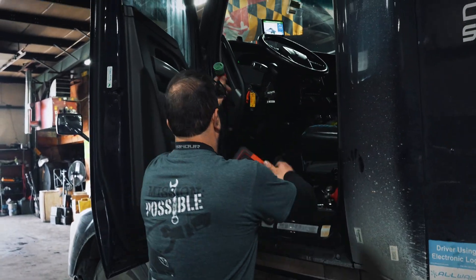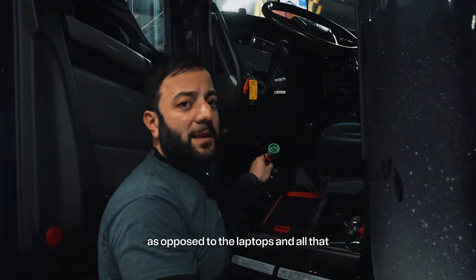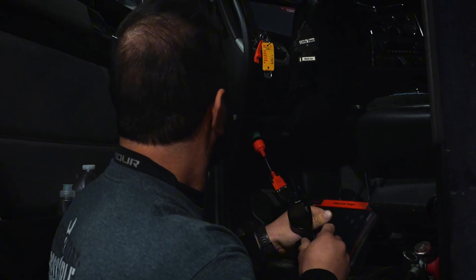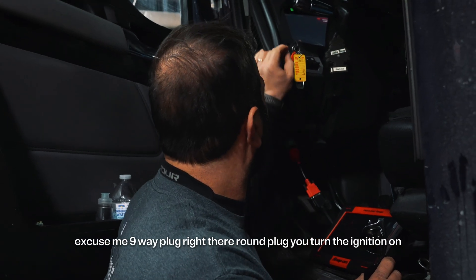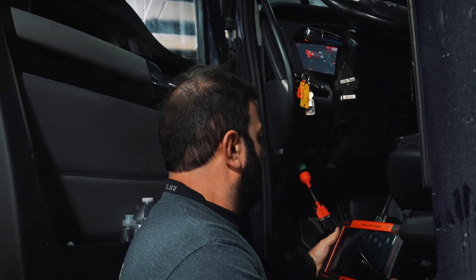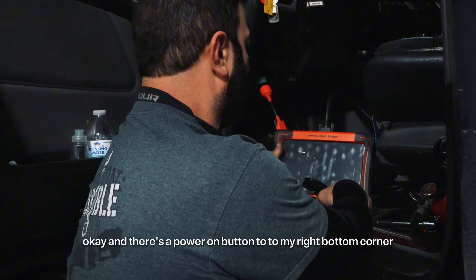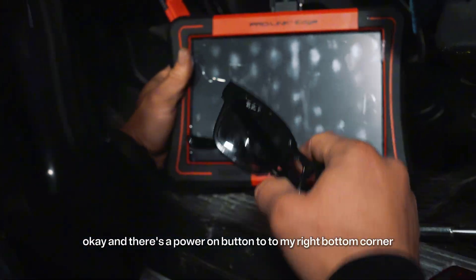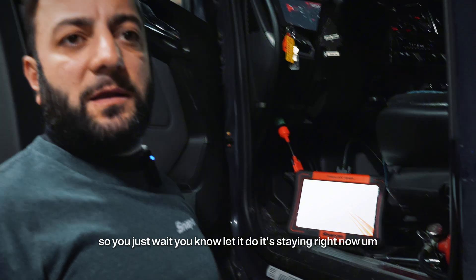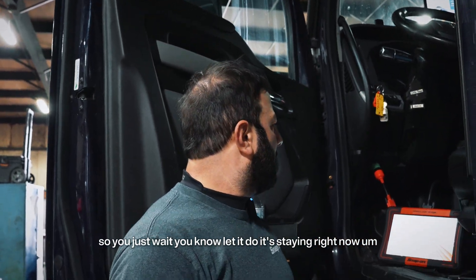As opposed to the laptops and all of that. Basically what you do is you plug this into the nine-way round plug right there, and you turn the ignition on. There's a power-on button at the bottom right corner. You just wait and let it do its thing — it's starting right now.